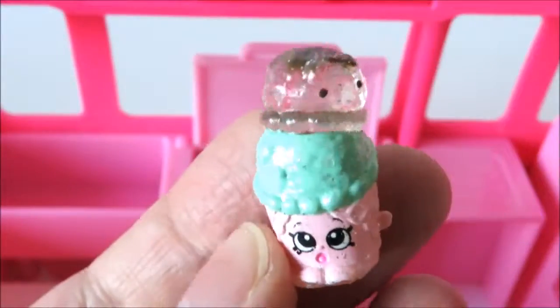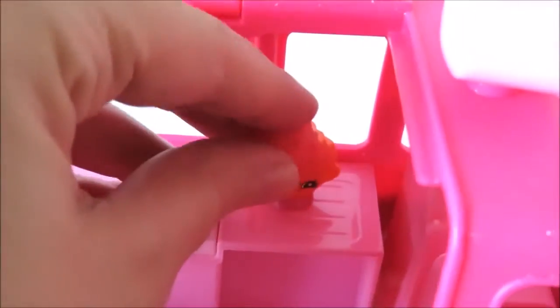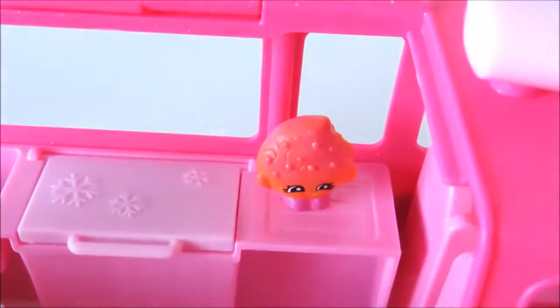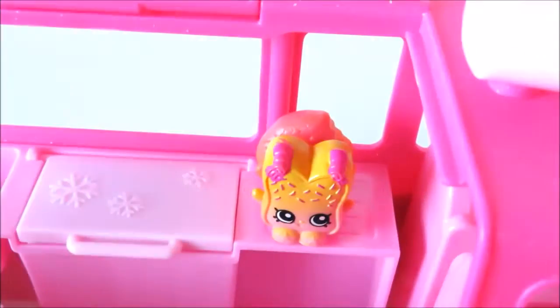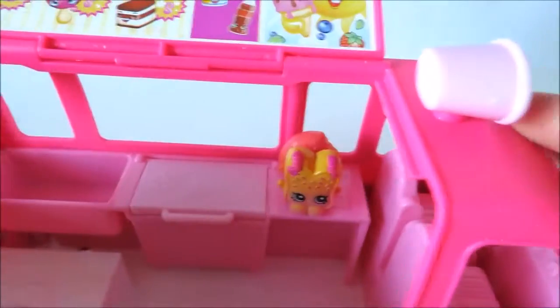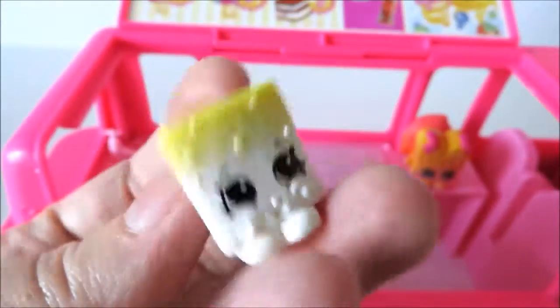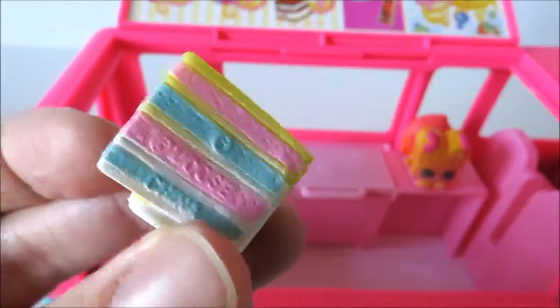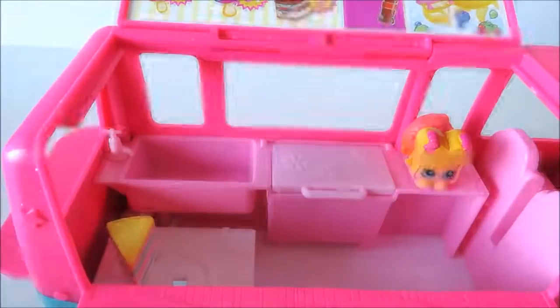I'm going to put the water on the left side and the other side. And I'll lay it up. This is a little bit of water. I'm gonna add this in the oven. I'm going to put it in the oven. It's hot.